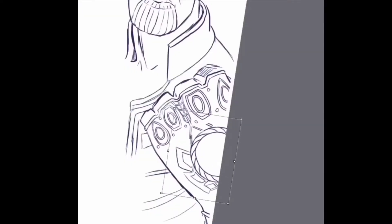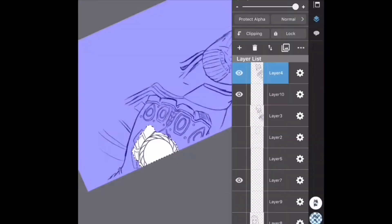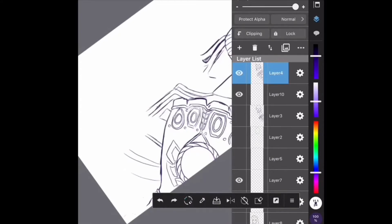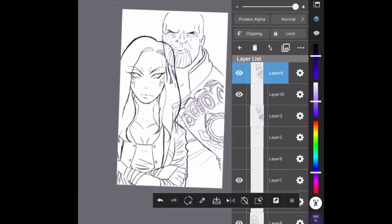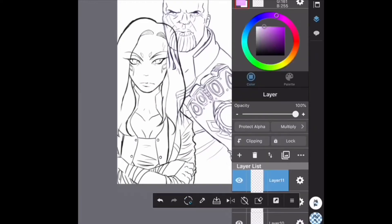Hello everyone, thanks for coming back to my channel. This is Kathy Arts and today we're going to be doing the second part to my Gamora and Thanos drawing. In this part, I'm basically just correcting some parts that I missed out on in the first video.